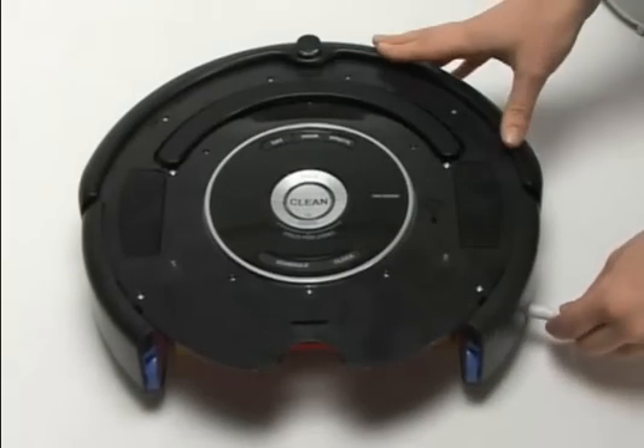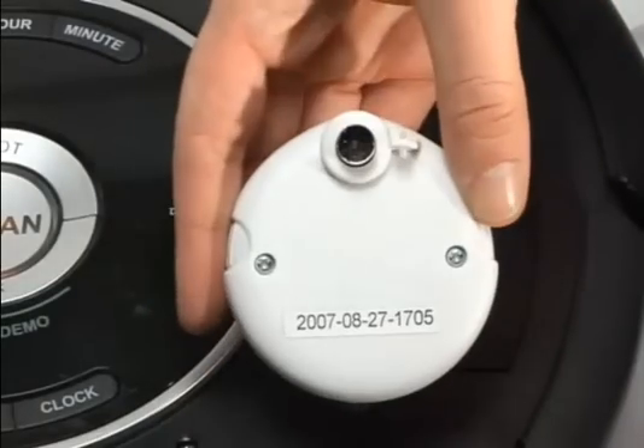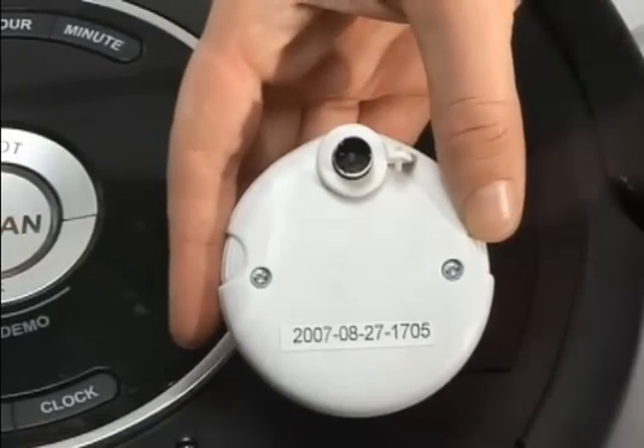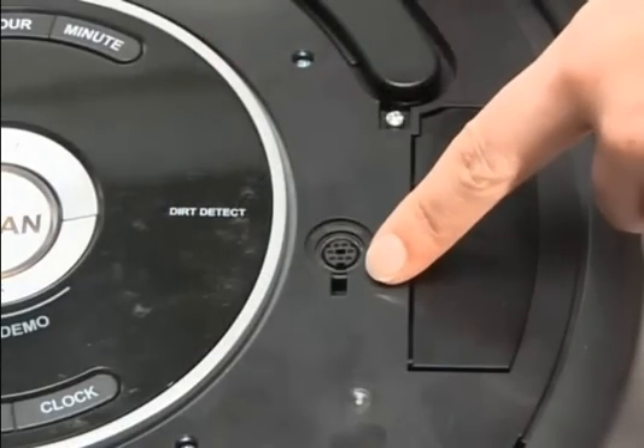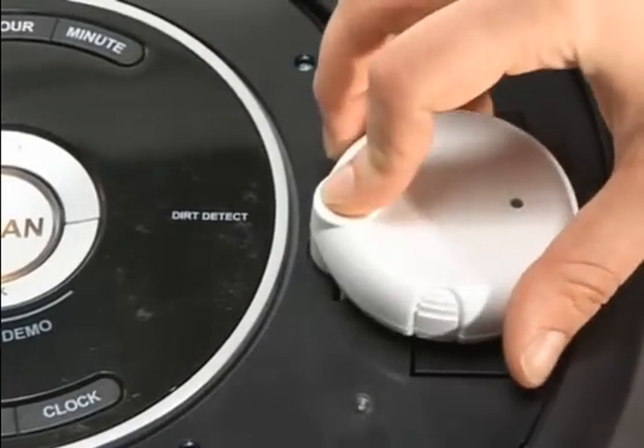Plug your power supply directly into the Roomba. To install the Osmo properly, you must line up the notch on the Osmo with the opening below the serial port connection. Then, push down, securing the Osmo firmly into place.